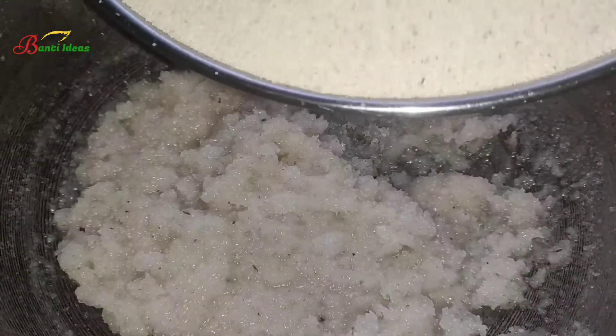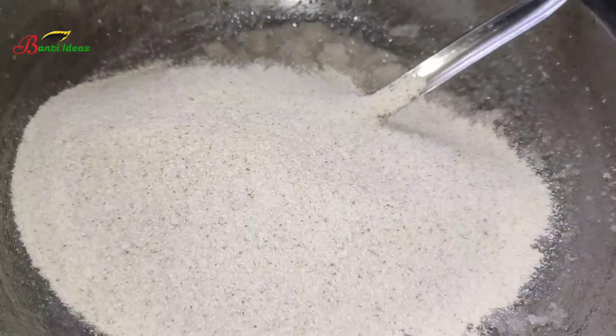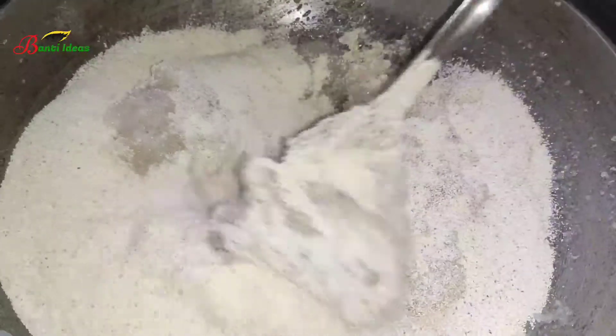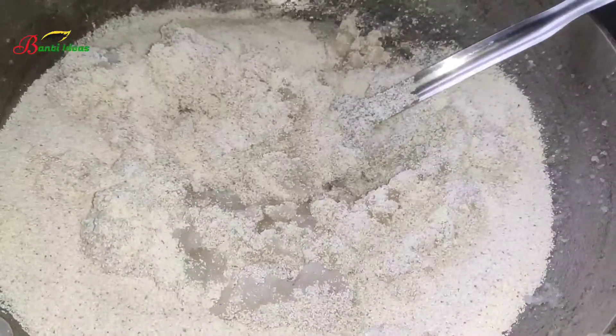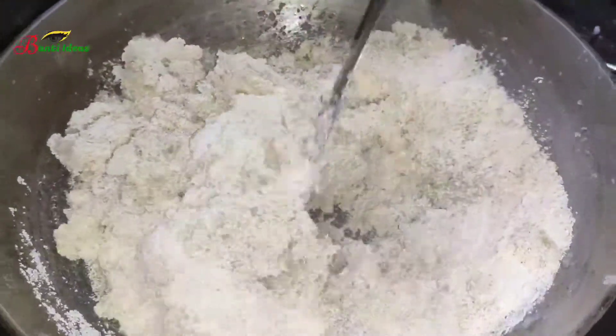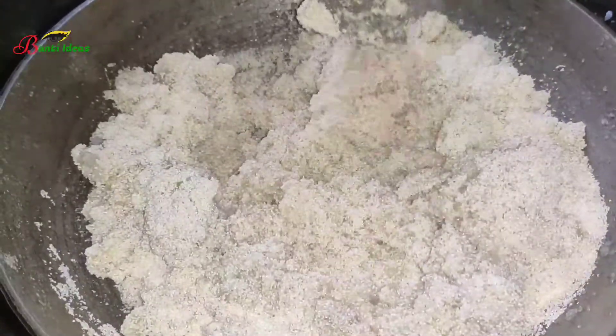We have to make it like this. We make sure we are ready for them, so we can give it an idea. Now we have to make a lot of raisins for our meals.